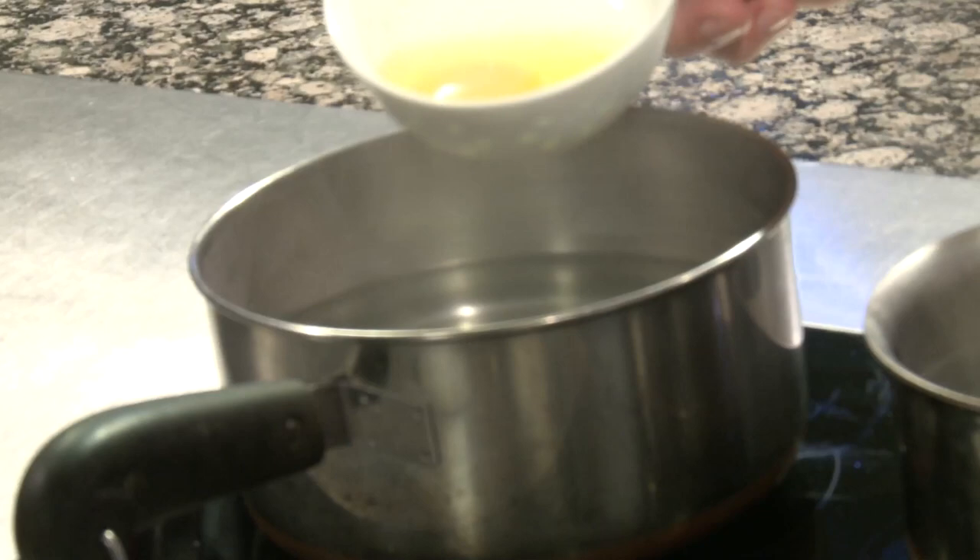Alright, so just lower the egg in there, just dump it in there carefully. Get as close to the water as you can — there you go — just get it right down next to the water. Just like that. Beautiful. Better on the second try, right? You don't want it to hit the bottom and smash open.